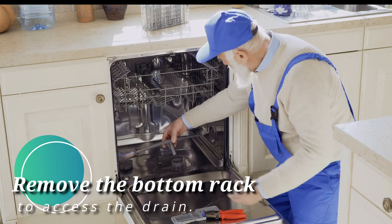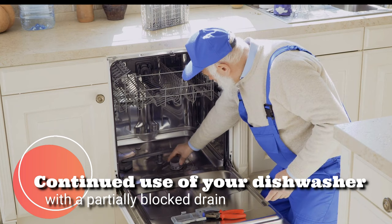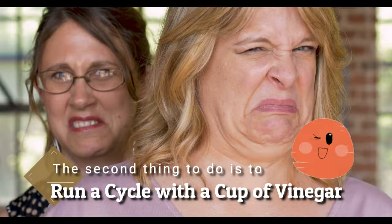The first thing to do is access the dishwasher drain. Remove the bottom rack to access the drain. The drainage area is where you will notice the greatest buildup of gunk and grease, so you will want to wear your rubber gloves to clean it out. Continued use of your dishwasher with a partially blocked drain could eventually damage the appliance. Blocked drains are also the most likely source of disgusting smells.